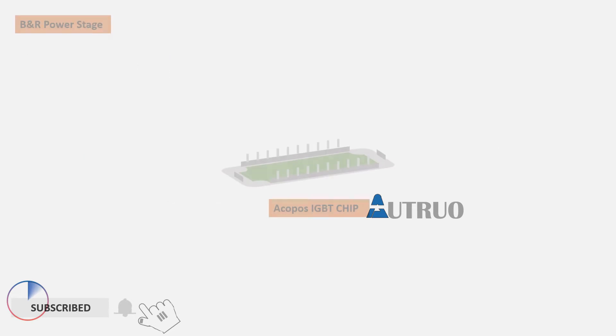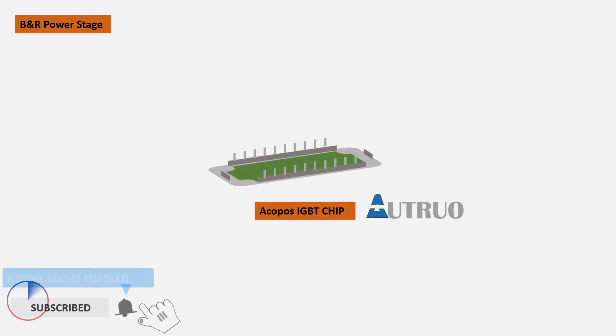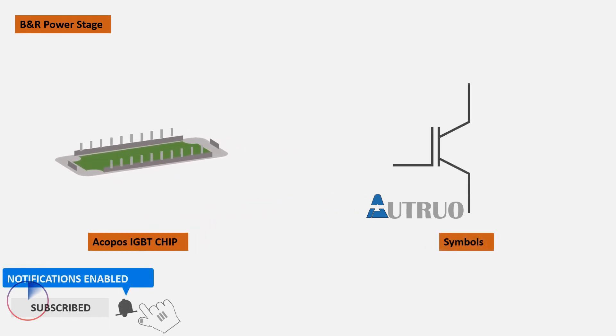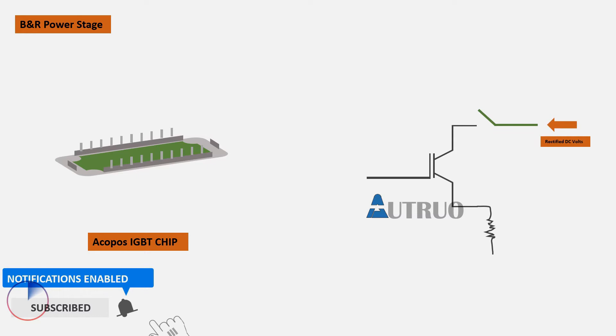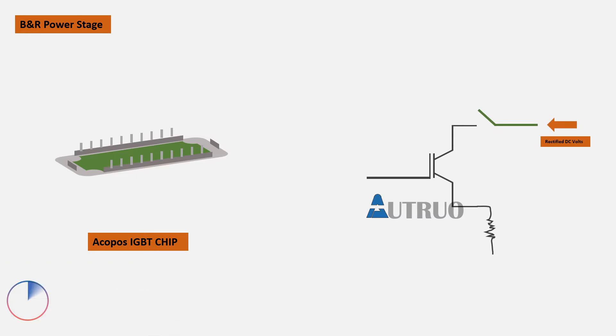A semiconductor device known as an Insulated Gate Bipolar Transistor, or IGBT, is a key component of the Akapos Multimodule inverter subsystem. These electronic devices are responsible for the power output of the multimodule. With the help of pulse-width-modulated signals, they generate an output voltage regulated in amplitude, frequency, and phase.